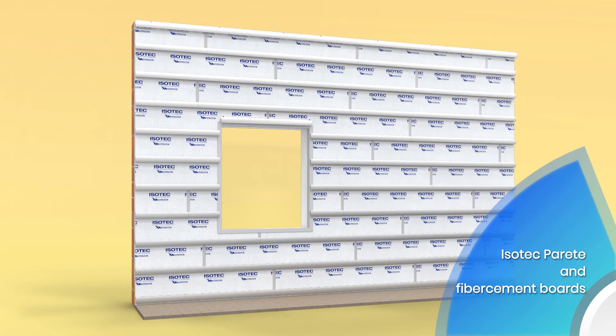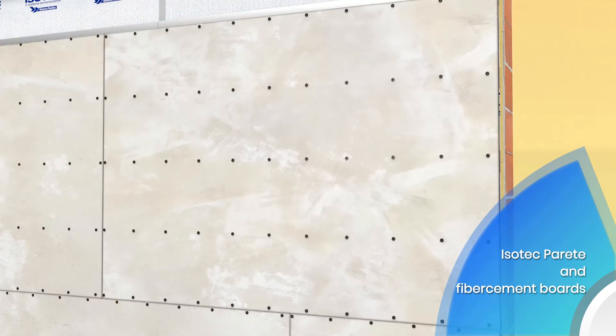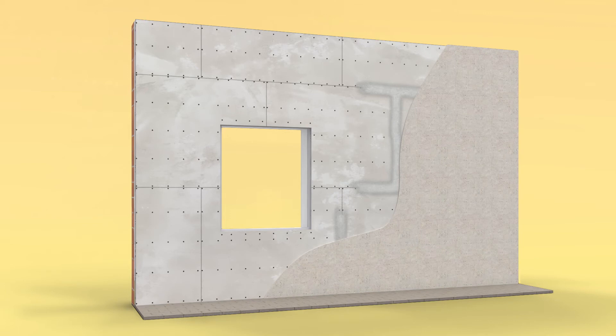For plasterboard and fiber cement sheets, fix the panels using self-tapping screws inserted directly on the Isotec Parete stiffener. Position the sheets in a staggered manner and then finish off with glue, mesh, smoothing plaster and plaster in the chosen color or paint.